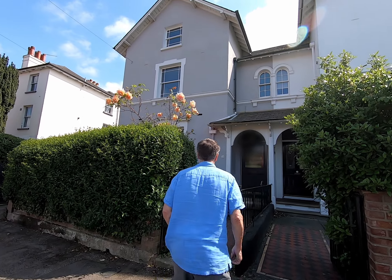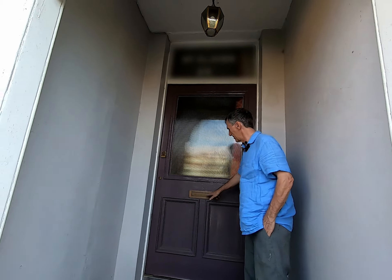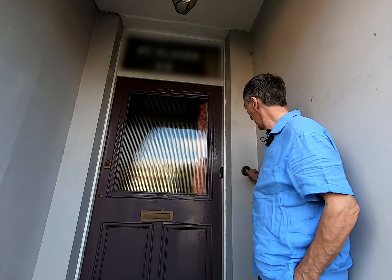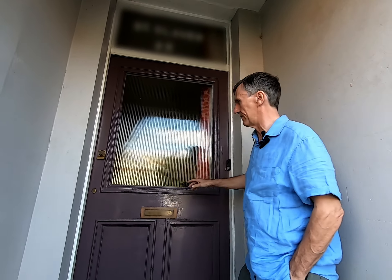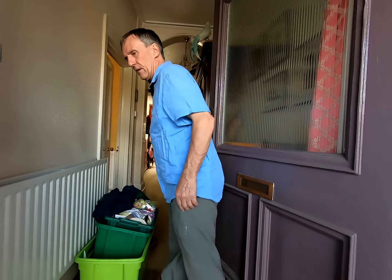We go and have a look at the front door — it looks like a very large front door. There's a letterbox with a nice tight flap, and there's a doorbell here which is potentially draughty as it goes through the wall. Coming inside, we'll see what we've got on the front door.